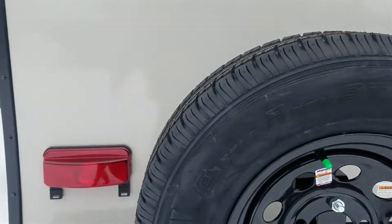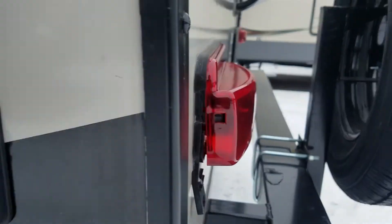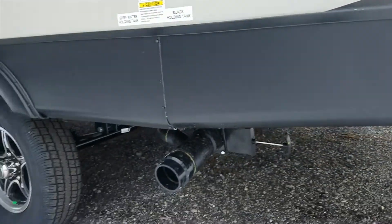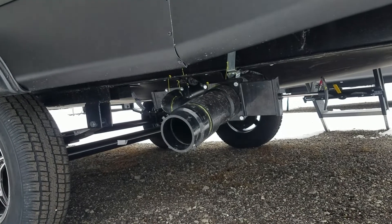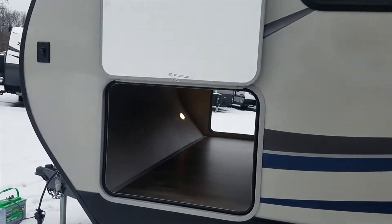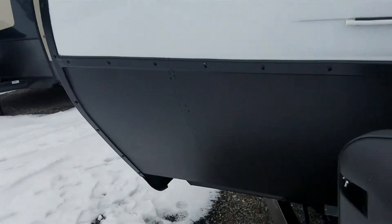Here is your power connection — it'll come with a 30-amp cord. Here is your sewer outlet. Back here is the other side of that through-and-through storage. Let's take a walk inside and check it out.